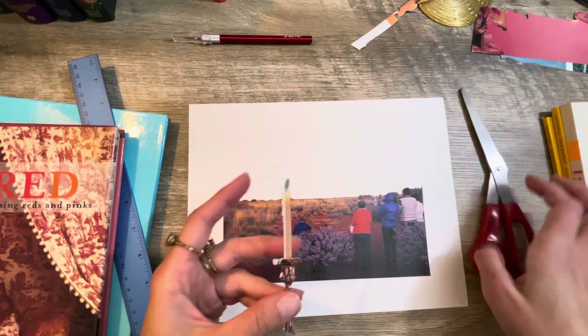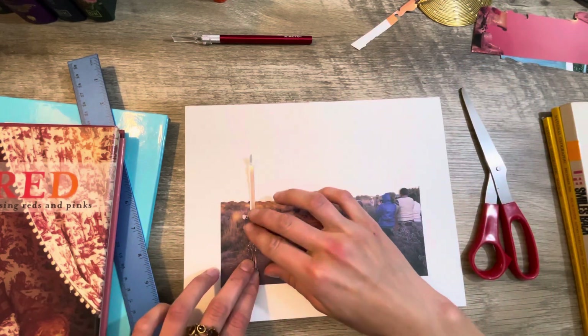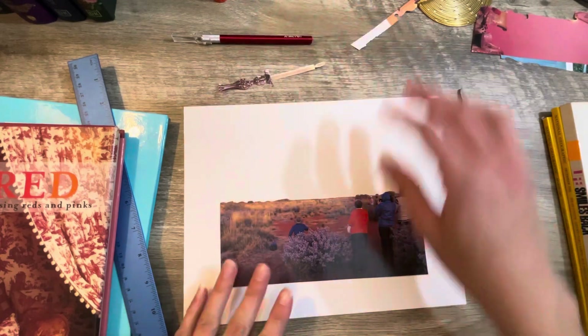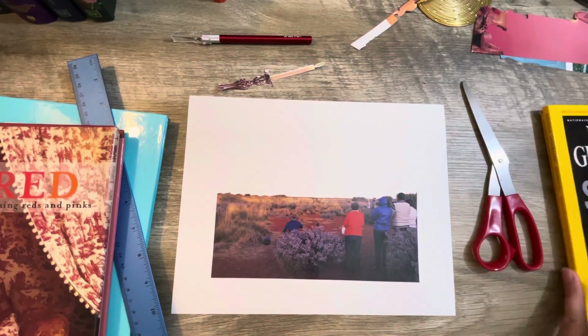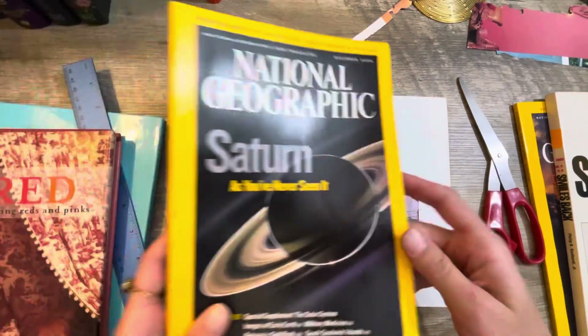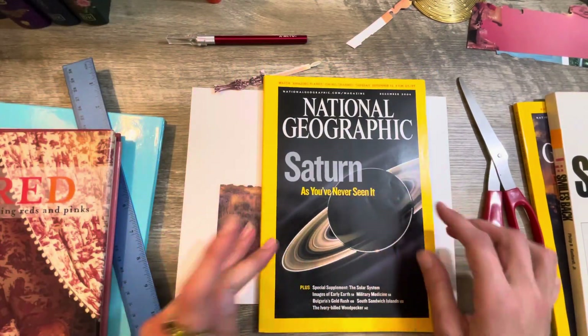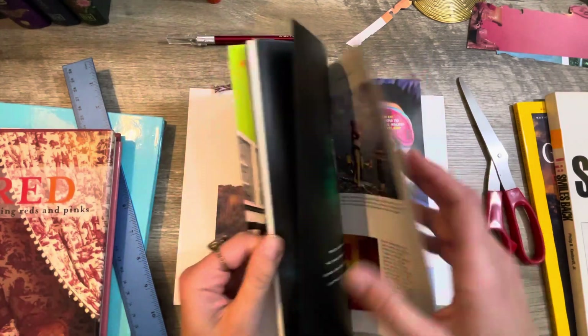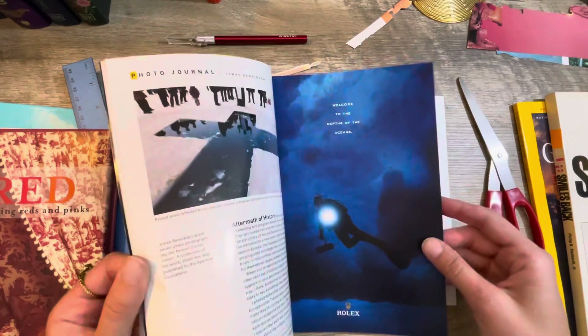There we go — one candle! Now we need a background. This National Geographic has some Saturn, so let's see if we can find some Saturn-y images.